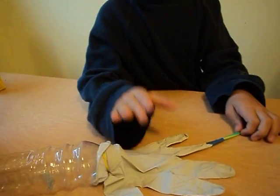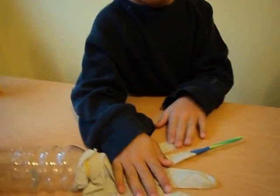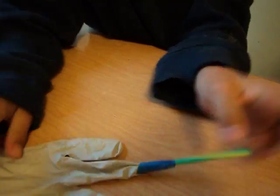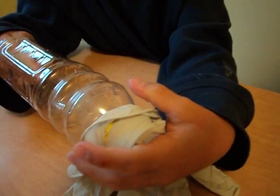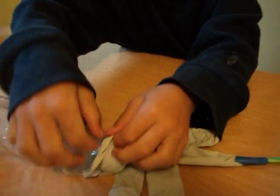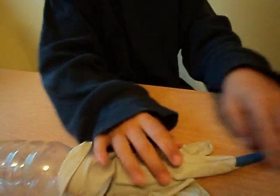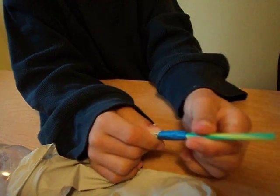Then you get a glove, and then you get the straw, you cut it, and then you poke it through this way, not into the glove, not this way. And then you get tape and then you tape it.